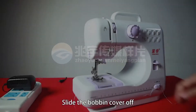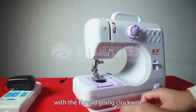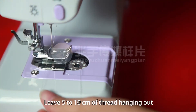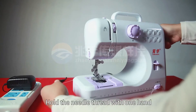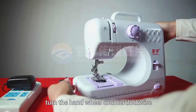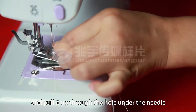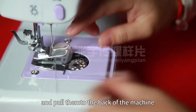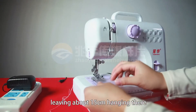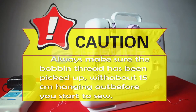Replacing the bobbin. Slide the bobbin cover off and remove the empty bobbin. Put the new bobbin in the holder with the thread going clockwise. Leave 5-10 cm of thread hanging out. Hold the needle thread with one hand and with the other hand turn the hand wheel counterclockwise. The needle thread will pick up the bobbin thread and pull it up through the hole under the needle. Separate the two threads and pull them to the back of the machine under the presser foot, leaving about 15 cm hanging there. Now replace the bobbin cover. Always make sure the bobbin thread has been picked up, with about 15 cm hanging out, before you start to sew.